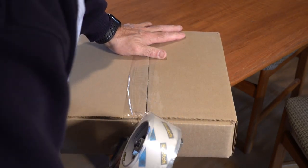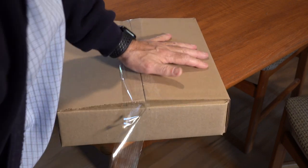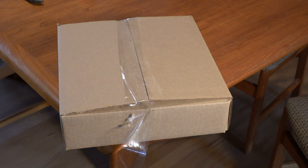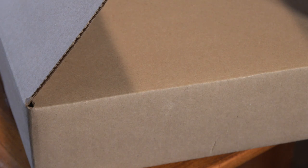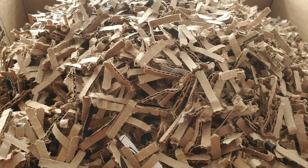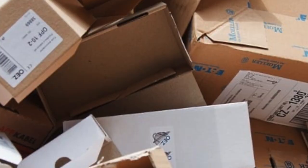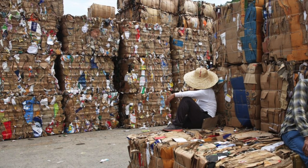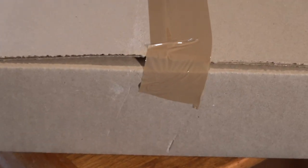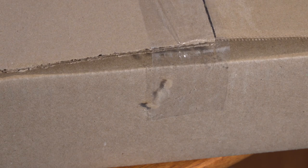It turns out the tape is not to blame, so you can stop buying the expensive stuff. Partly dust is to blame — our cardboard boxes sit and collect dust until we're ready to use them, and tape does not stick well to a dusty surface. But wiping the dust does not seem to fix the problem. It turns out that a lot of plain cardboard boxes these days, bought everywhere such as Walmart and the UPS store, are made from recycled cardboard. The recycling process produces cardboard surfaces with a looser fiber than non-recycled or virgin cardboard.